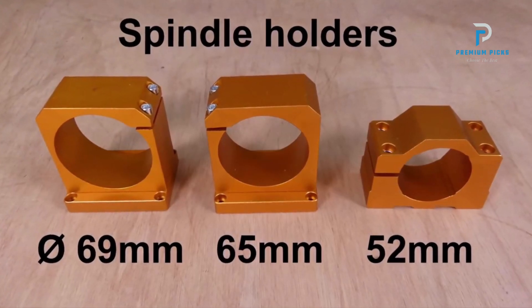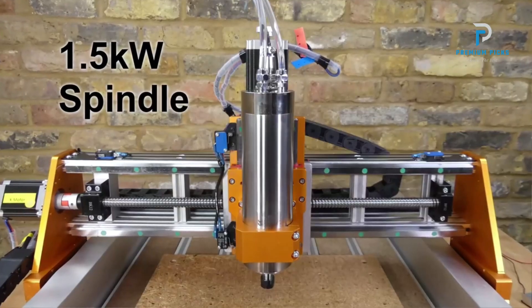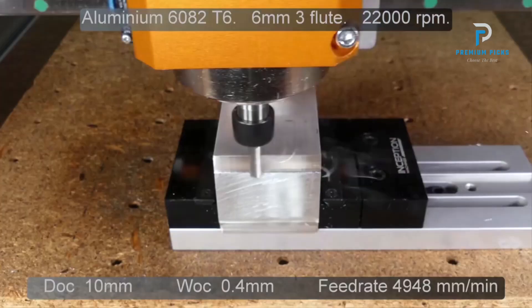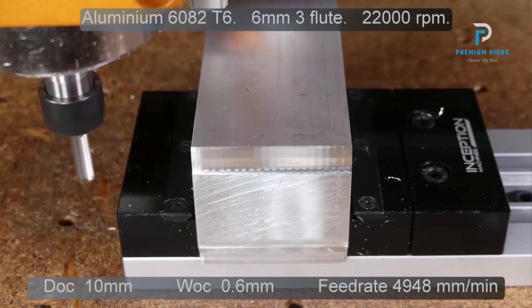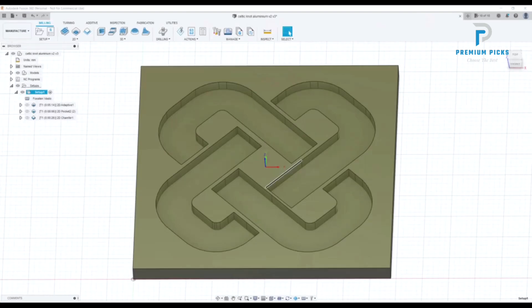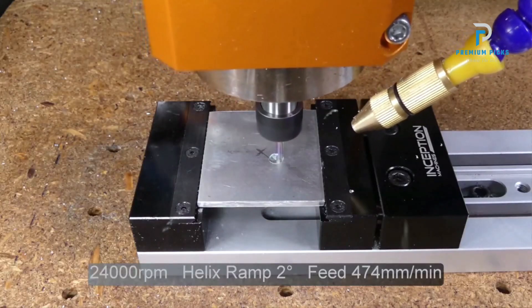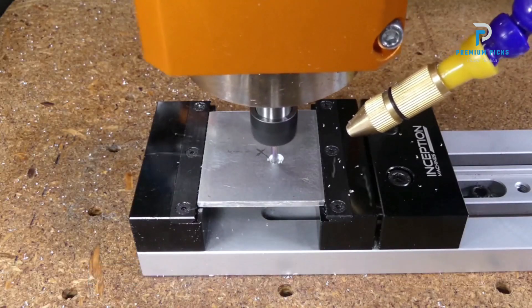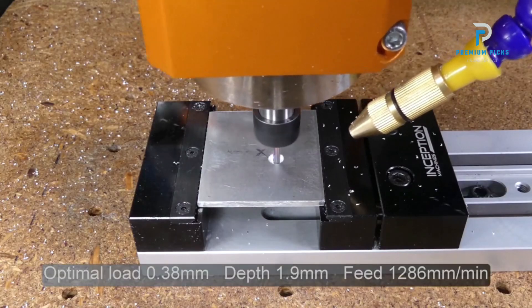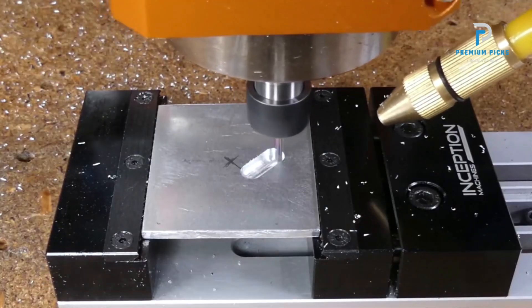Easy installation: say goodbye to complicated assembly processes. The main parts of the Fox Alien Vasto CNC are pre-assembled, allowing you to set up the machine in just 30 to 45 minutes. Simple to use: powered by GRBL control, this machine is simple to operate with plenty of resources available on platforms like YouTube to guide you through the process.